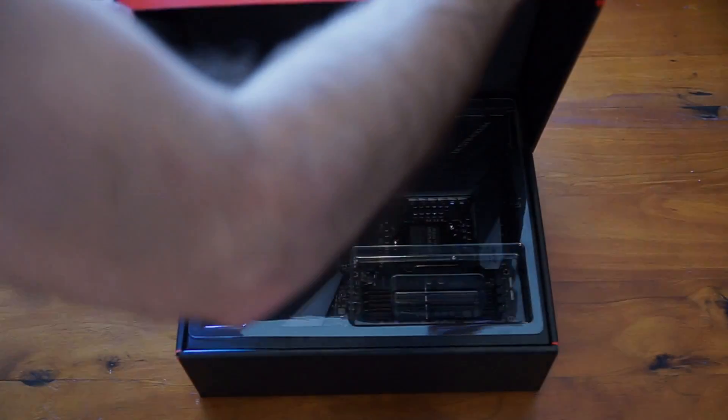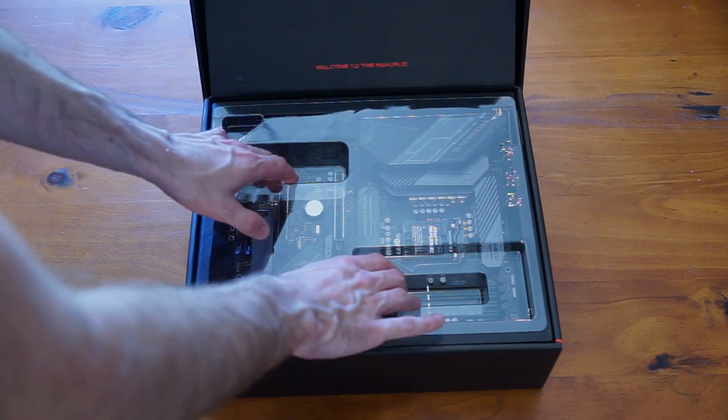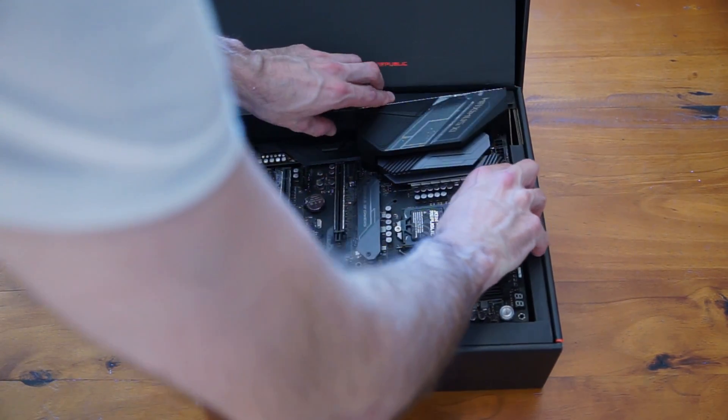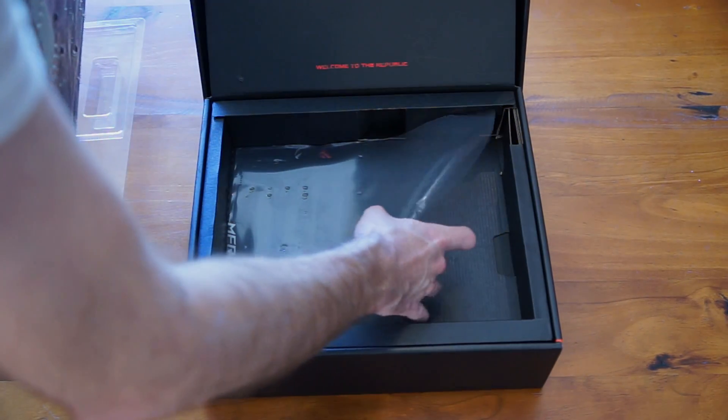Time to unbox the motherboard. Very clean packaging as always from ASUS ROG branded products — always very clean and tidy. The motherboard itself is a very clean looking motherboard as well. There's no crazy colourful gaming badging and all that sort of stuff on it. It's very understated and very professional looking, which I personally love.